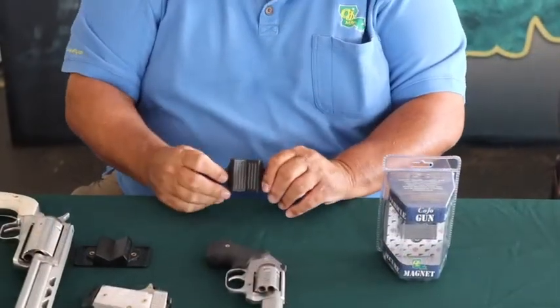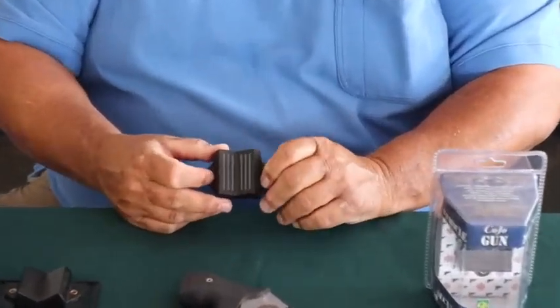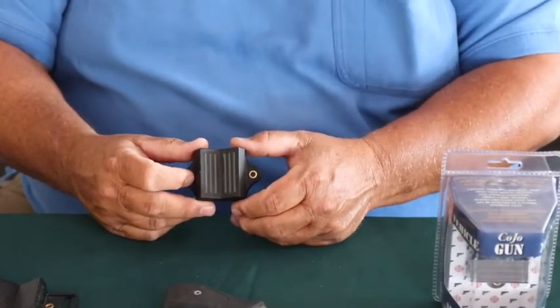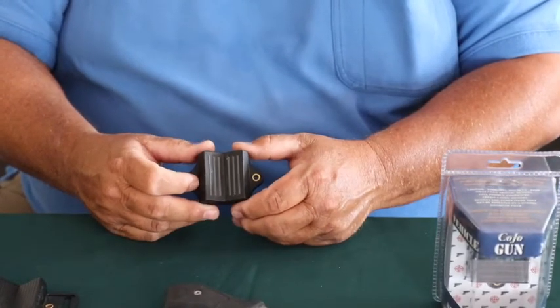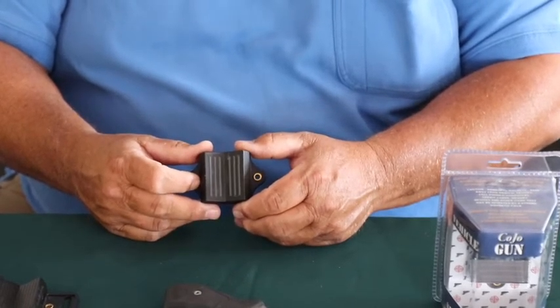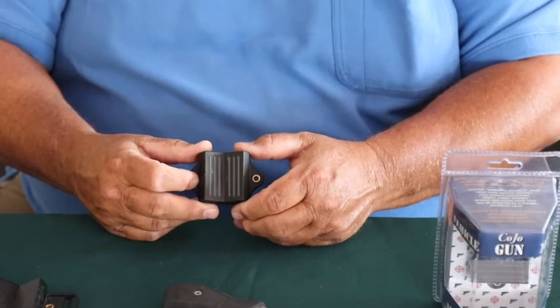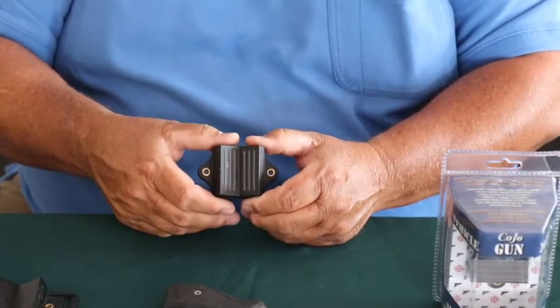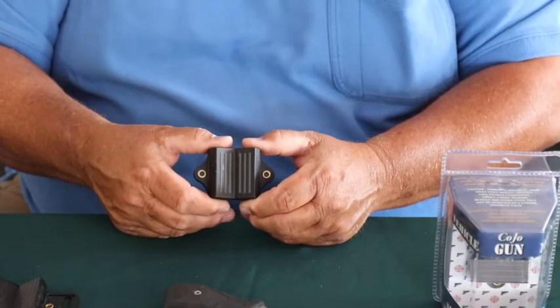With its small size, it can be mounted in multiple places in the vehicle — whether it's under the dash, below the key, on the side of the console, inside the glove box, in the trunk — anywhere you want to contain your pistol securely.